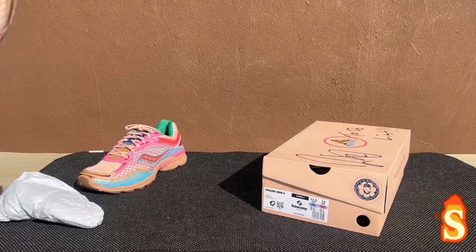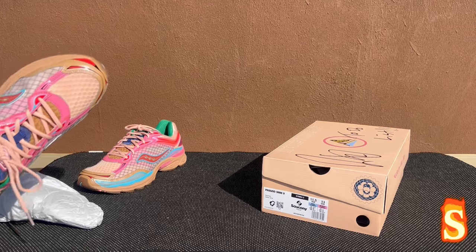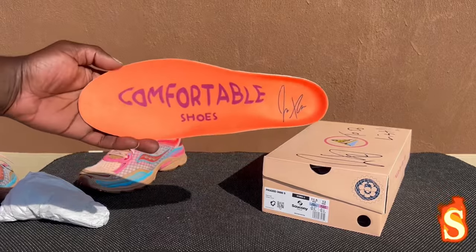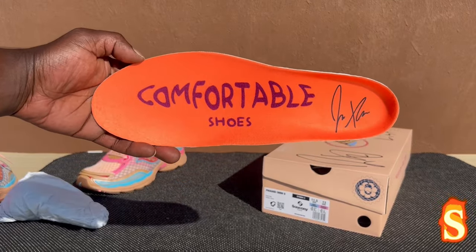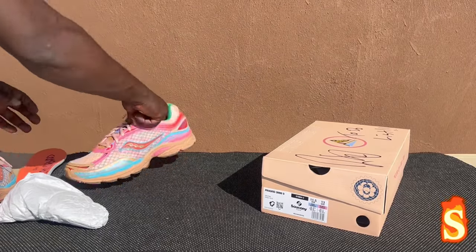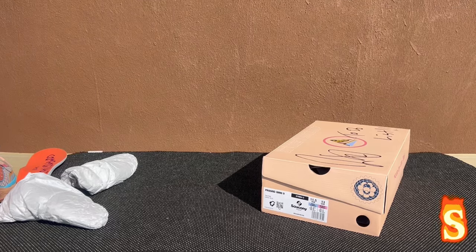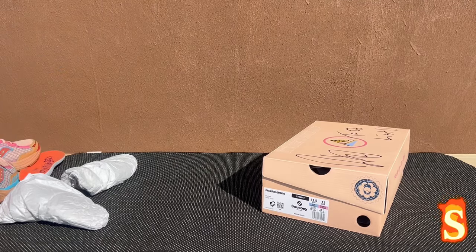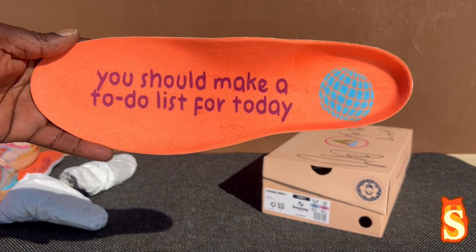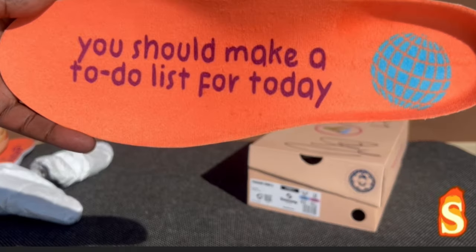Let me take out the insole — you know how I do, guys. Hit that like button, man — first on YouTube. Comfortable shoes with Jae Tips' signature right there, that's dope, man. Let's go with the other one real quick. This is dope. You should make a to-do list for today — my bad guys, I read it wrong. It's nice.